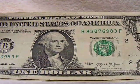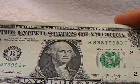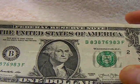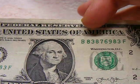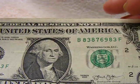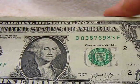Here's another bookend pair — that's what I meant to say the first time, bookend pairs. So it's B83876983F, so 8-3 and 8-3.